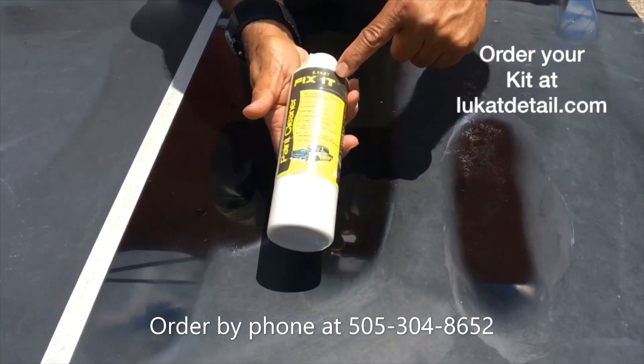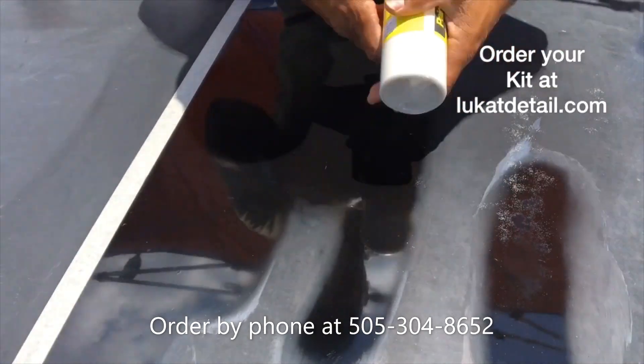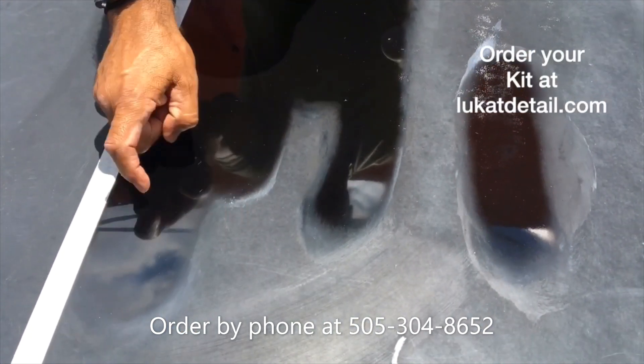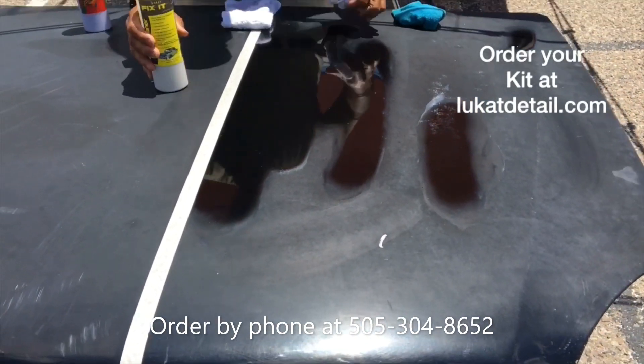So what we got here is called Leucat Fix It. It's not a wax. This is a paint cleaner. This is designed to take this off without taking off the clear coat. This is a cleaner — you use it to fix the paint. So watch this.